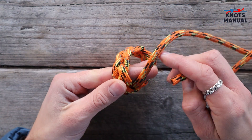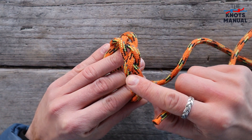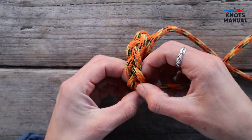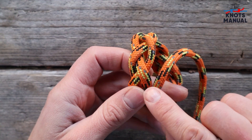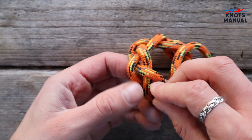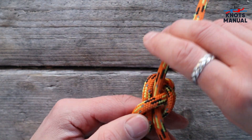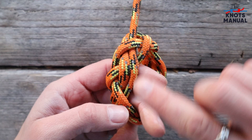Now you can take the knot off from your hand and what you need to do next is retrace the first strand along the whole knot. When doing this, always make sure to keep the new strand right next to the last one on the right side. And make sure that they're sitting perfectly parallel to one another.